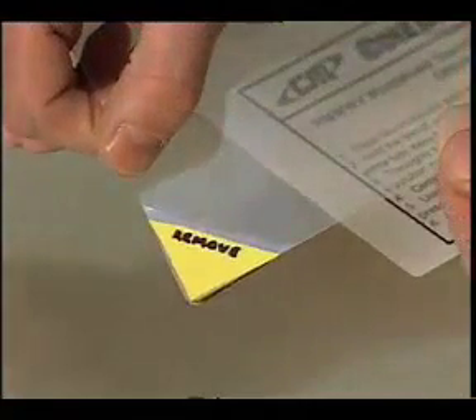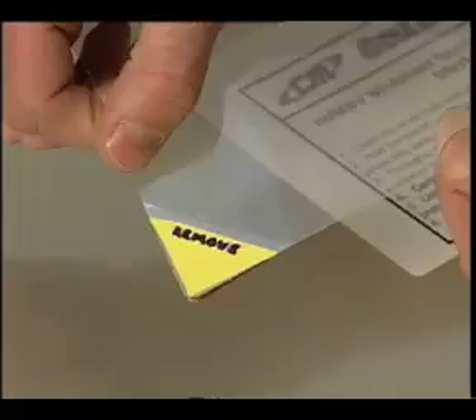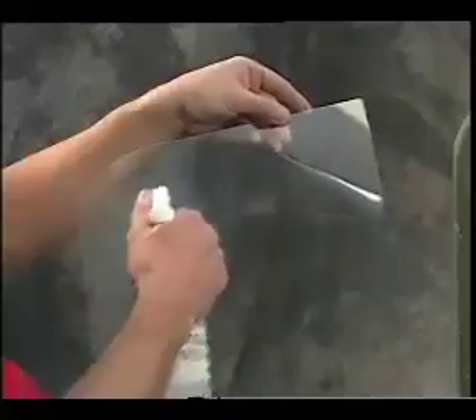Once this is completed, you can go ahead and remove the release layer from the tear-off. This is the layer with the instructions on the back that is tabbed with a yellow triangle and the word 'remove' on it. Here you can see how the release layer is peeled off the tear-off in preparation for the installation.